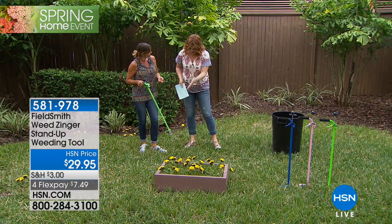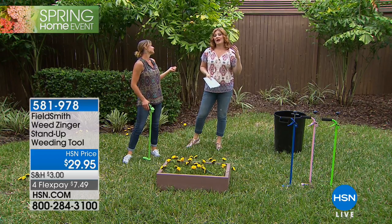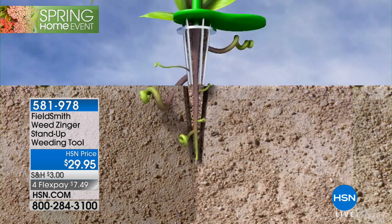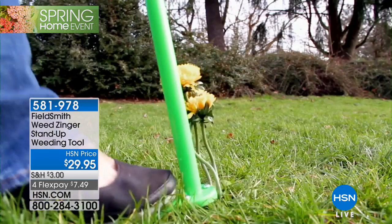Obviously be careful if kids are using it. But we want to share that this is something that's going to help your back and your hands. If you've got dexterity issues, if you don't want to bend over anymore, you don't want to get on your hands and knees, but those weeds are plaguing you, your lawn, your garden.